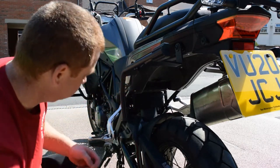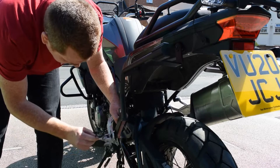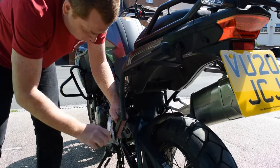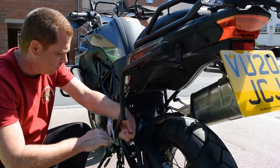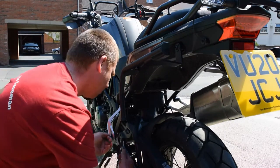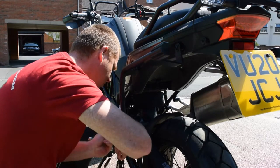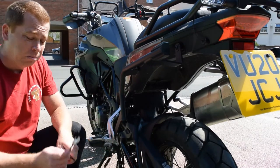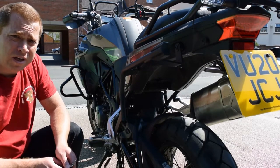Let's tighten it all up. My other tip is: if you're bolting through an aluminium formed rear peg, make sure you don't over-tighten it or you can snap the peg.